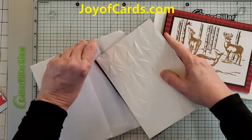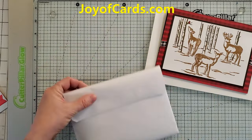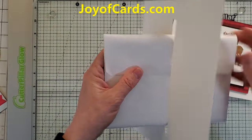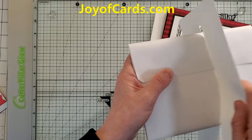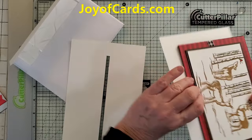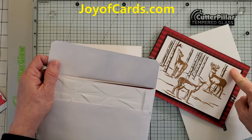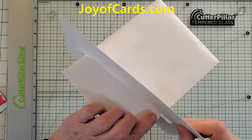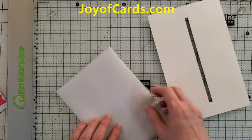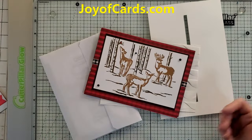Let's go ahead and test this. This card has the embellishment on it and an embossing folder layer. Let's take our little template here and see if it goes through the hole — and it does! It's a little tight though, so you might want to go ahead and take those little do-hickeys off. Here's the card without the embellishments — there's definitely a lot more room than the one with them. My recommendation: if you're going to put it through the mail, take the embellishments off and just play it safe.